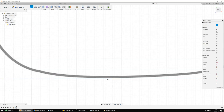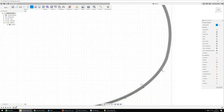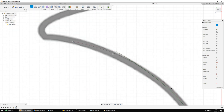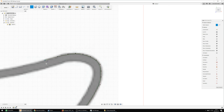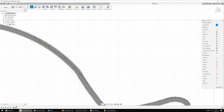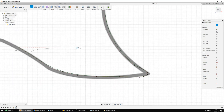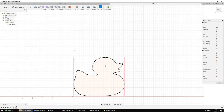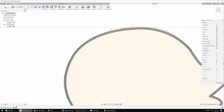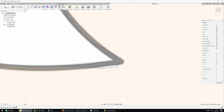Once I was happy with the template size and position I used the control point spline tool to create the outer edges of the duck. While tracing I was also trying to keep in mind that I'll be using a 6 millimeter tool, so I don't want to make too tight turns or corners. I went through the spline points several times until I was happy with the outer shell. I did the first pass quite quickly and then went back and readjusted all the points.